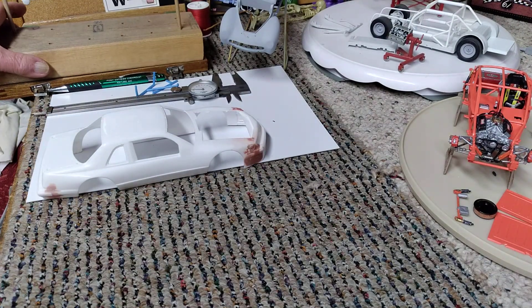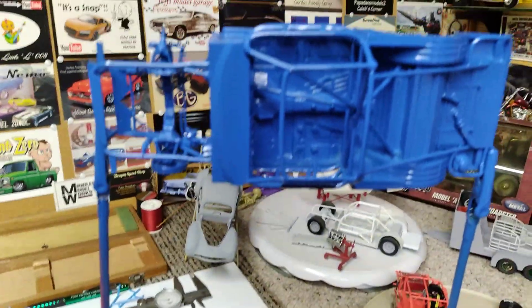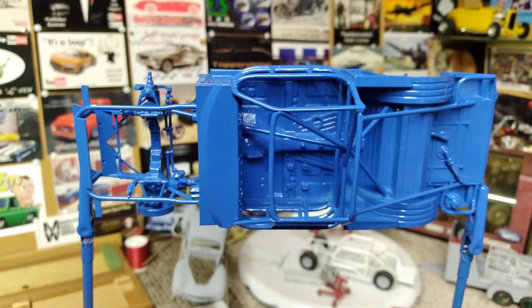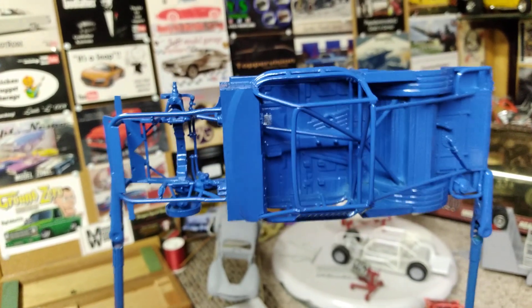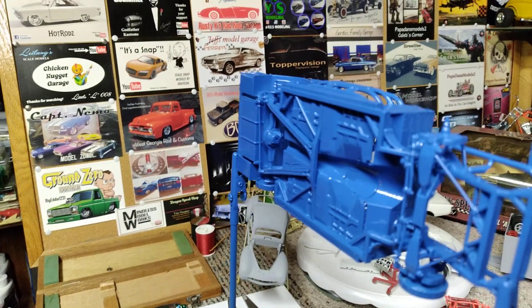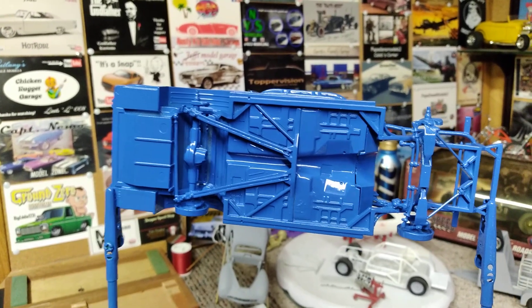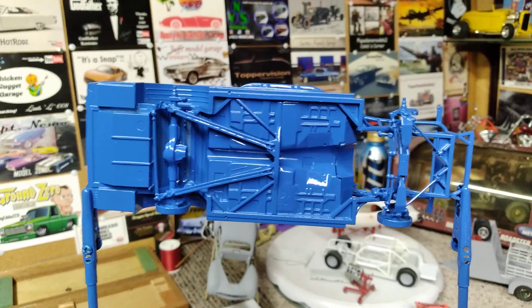We've got the chassis all done. I just painted it yesterday so I'm letting it gas out and dry really good — it's not sticky anymore but I really don't want to touch it too much. We've got this thing totally assembled and the paint call-outs in the kit called for the whole thing to be Ford Engine Blue — all the suspension on the bottom and everything called out for that blue color. So we put her all together and shot the whole thing in Ford Engine Blue.